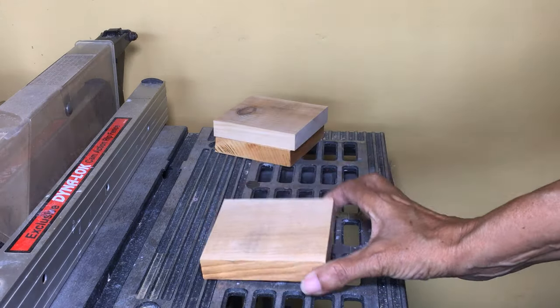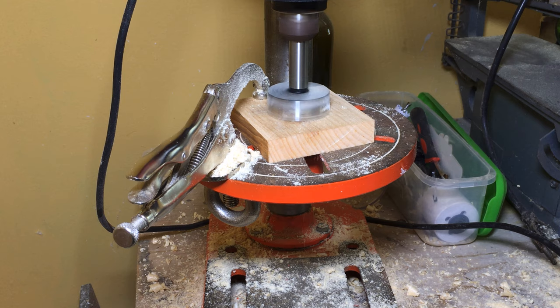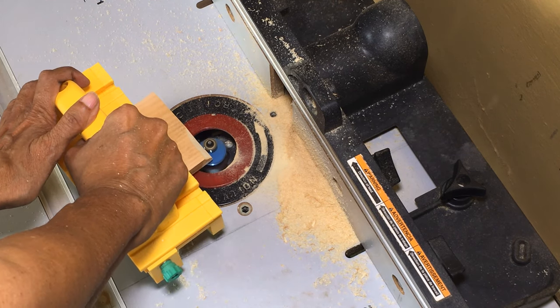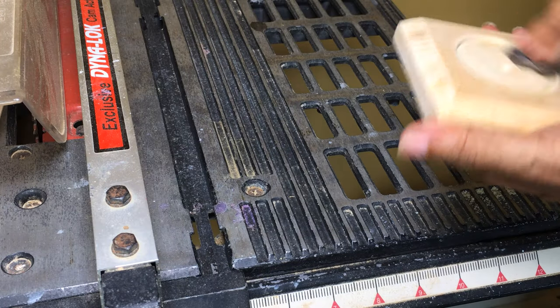Using 3/4-inch white pine I cut a square base and marked off the center. With a 2-inch Forstner bit attached to my drill press I created a 1/8-inch indent on the base. I then routed the edges with a chamfer bit and sanded the base before applying the finish.